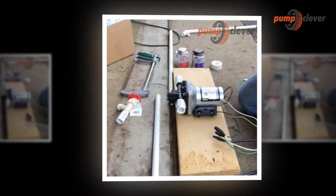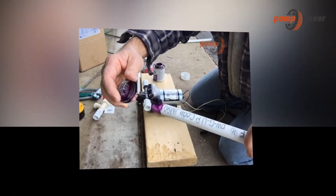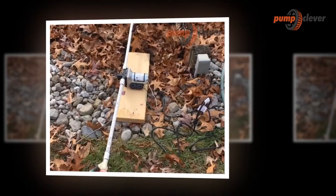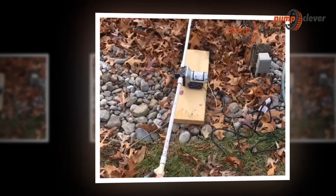Since ancient times these devices have been used to extract water, and the most common energy source is wind, such as the use of windmills with blades to carry out the movement and transport of water. When the pump receives energy from a motor coupled to either gasoline or diesel, the water pump is called motobomba. If the power is by electric current, it is called electrobomba.